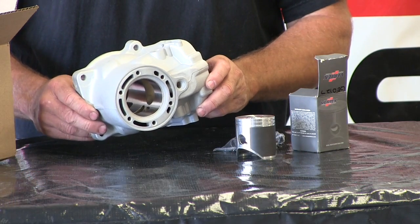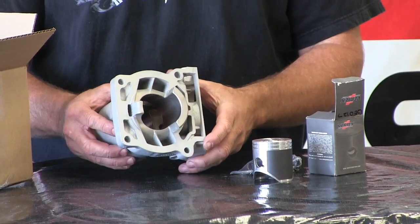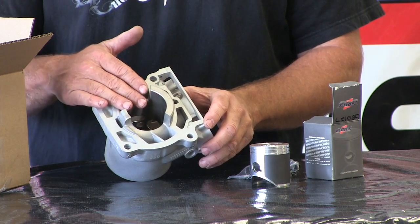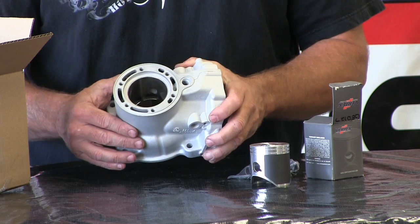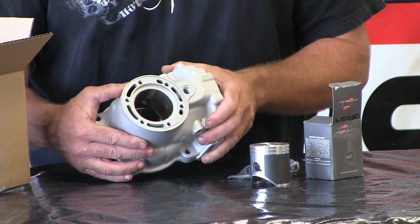Here's our return cylinder from Millennium. It's been sandblasted completely after the process, and it's been completely re-Nicosil plated. Now they can actually weld up gouges, bore it, and re-plate it with fresh Nicosil that's as good or better than the stock plating in many cases, especially in some of the Kawasaki models where the stock plating is really, really bad.